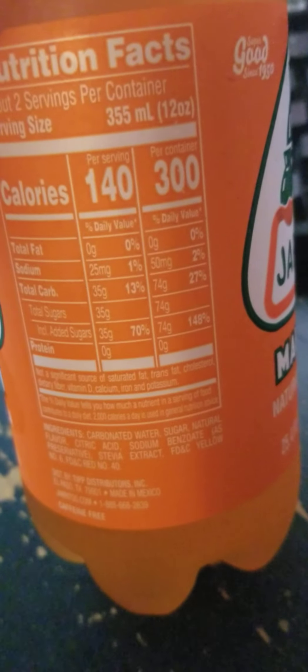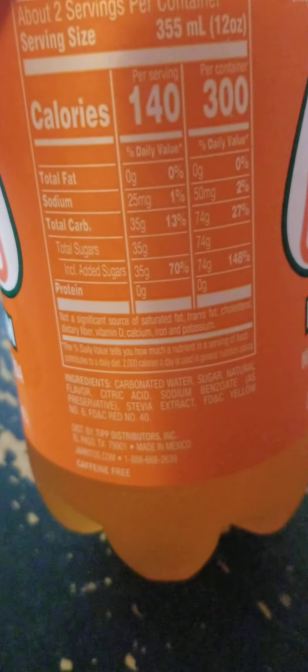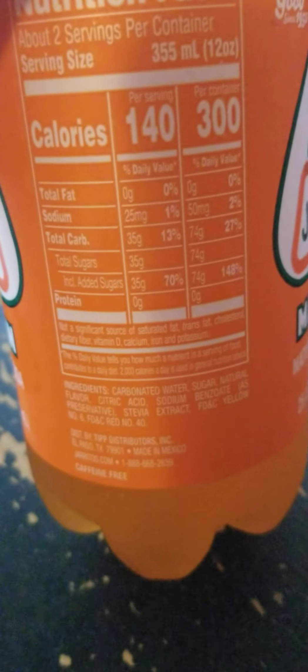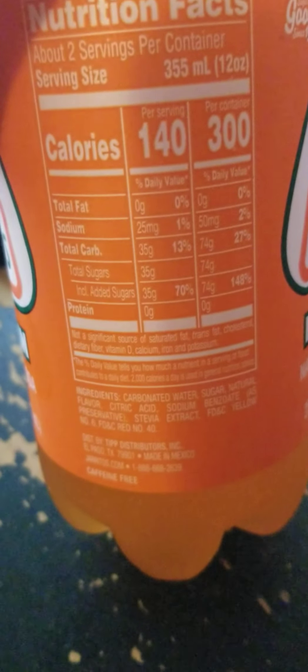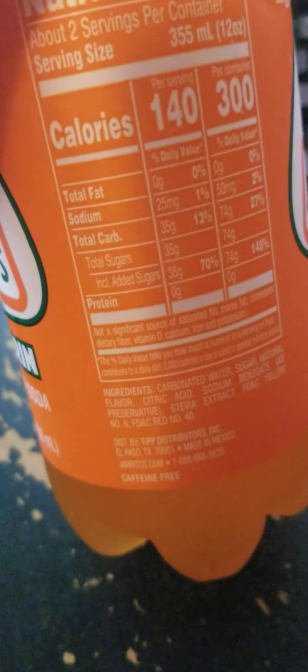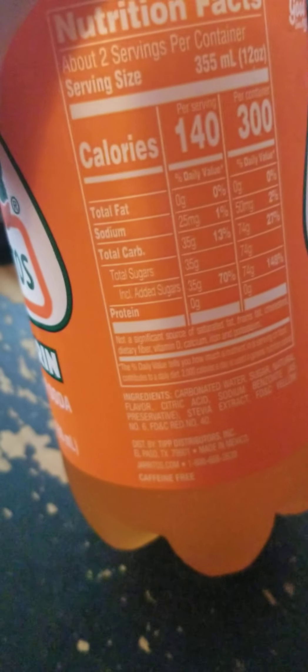I think this one has slightly more sugar, maybe? Ingredients: carbonated water, sugar, natural flavor, citric acid, sodium benzoate, stevia extract, FD&C yellow number 5, FD&C red number 40. Distributed by Tip Distributors, Inc., El Paso, Texas and New Mexico. Jarritos.com.